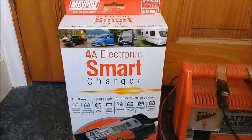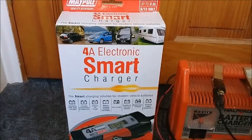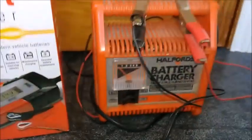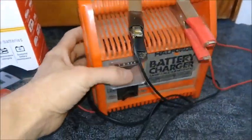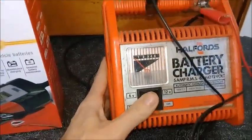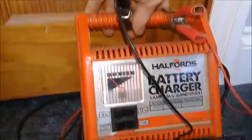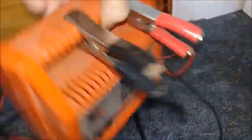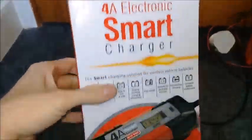This is my review of the Maypole 4 amp electronic smart charger. I bought this to replace the rather old Halfords car battery charger — it does cars and motorcycles, 6 or 12 volt, but it's probably about 30 years old. So the time has come to upgrade, plus the old one used to take ages — I think it's a 1 amp charger. Smart chargers are the way to go.